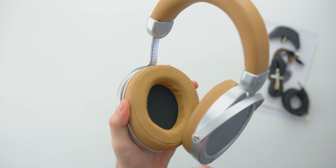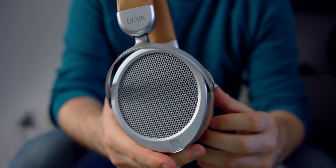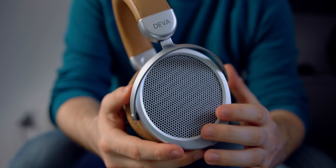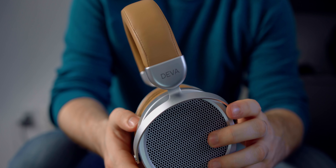The overall sound signature I would most closely equate to the Hifiman Sundara. This reminds me a lot of the Sundara in many ways. There is an audible noise floor, but it does seem to go away between tracks — it's almost like the amp goes into standby mode and then boots back up. There's a little bit of background hiss when a song starts on a quiet section, but it's pretty much inaudible when playing at decent volumes.